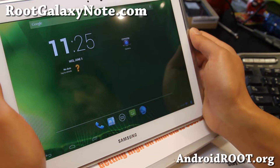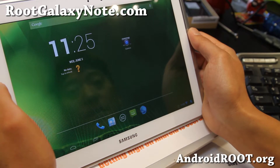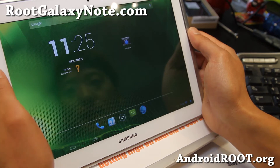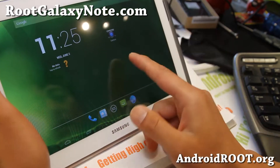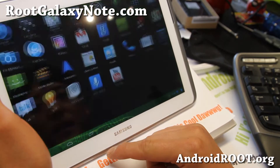Hi folks, Max from RootGalaxyNote.com for this week's ROM of the week for the GTN 8000, and I also posted ROM of the week for the GTN A013, the Wi-Fi model, the TouchWiz based one. But if you want to go fully AOSP, definitely check out Revolt Jellybean here.